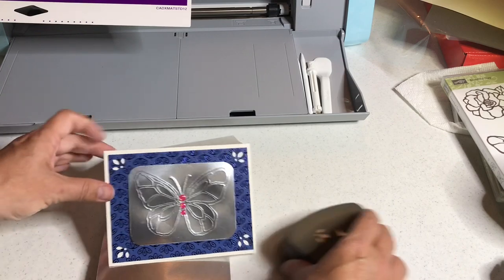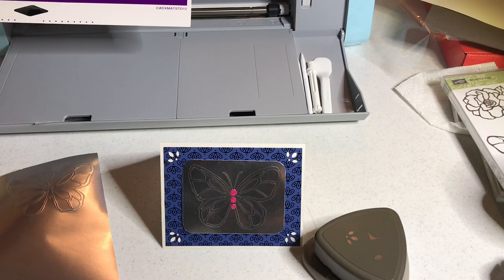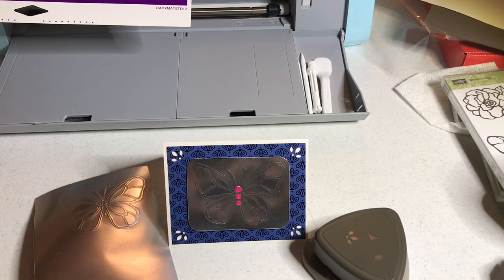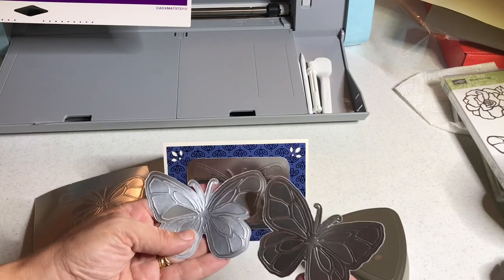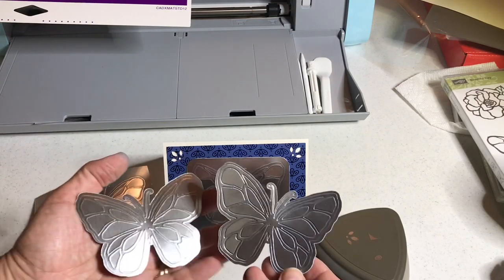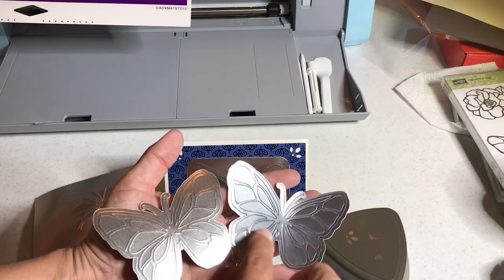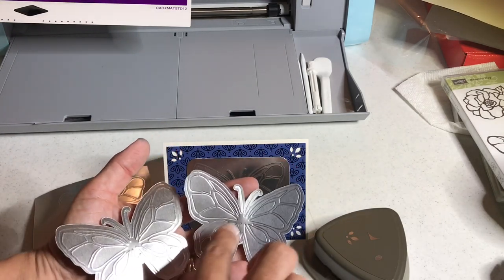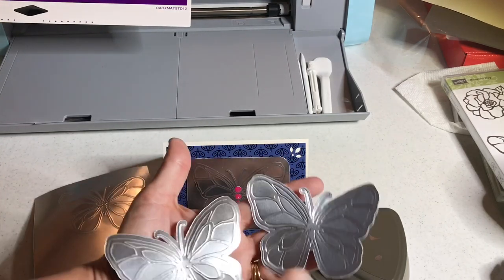You may be wondering about cutting these out — this is a Scan and Cut after all. There are a few more steps. I needed to use scan to cut data, save them into my software, and add offset lines in Canvas Workspace, which is free online. This one is debossed because it's indented, and this one is embossed because it's raised — those are the couple of butterflies.